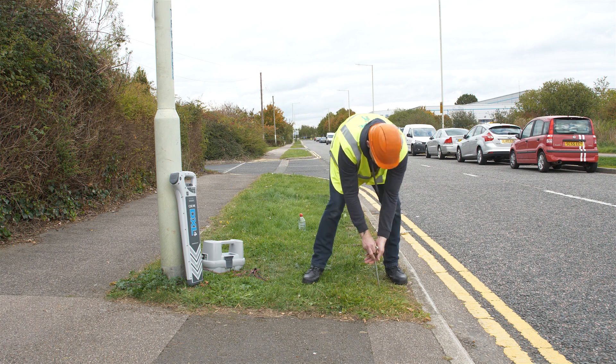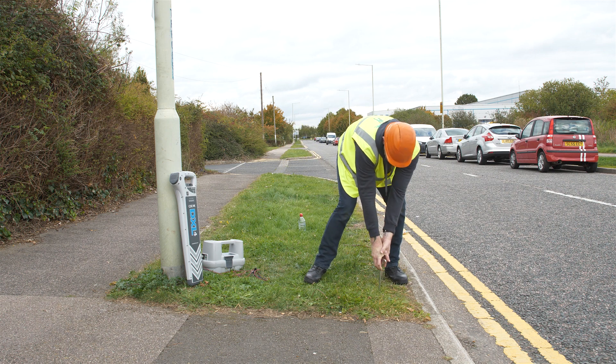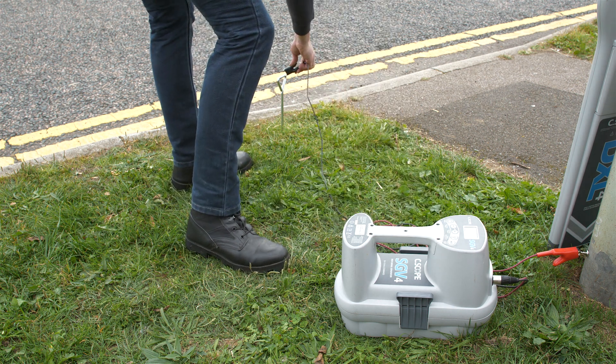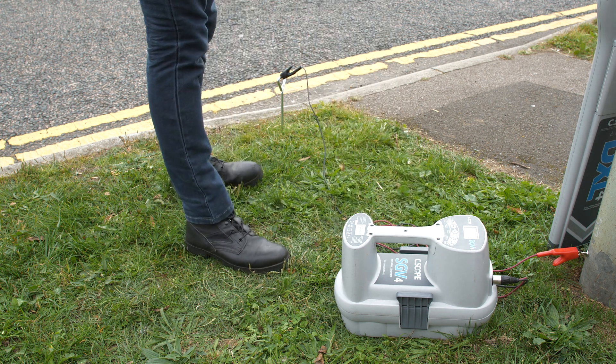Gently push the earth stake into the ground by hand — never strike with a mallet or hammer. Ensure the signal generator is turned on and connect the crocodile clip of the black lead to the earth stake.